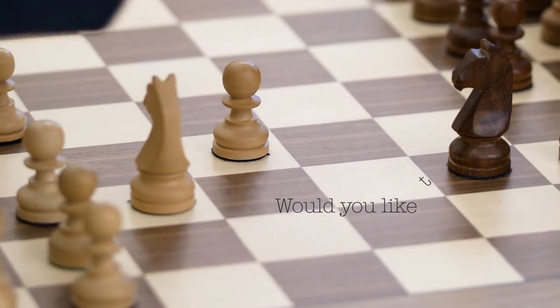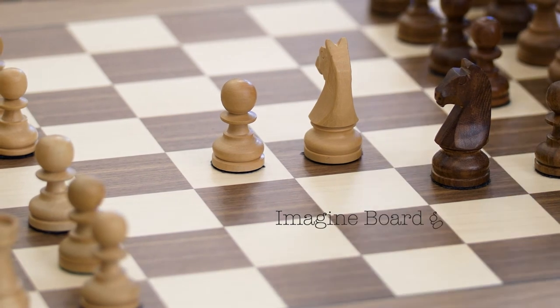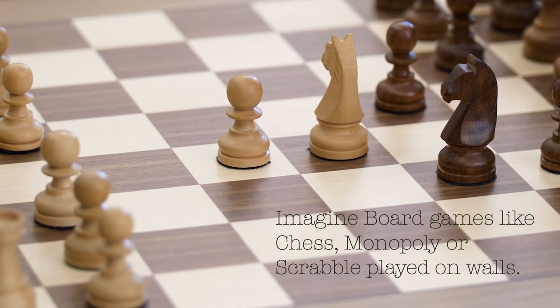Would you like to explore shifting board games to walls to make them more interesting? Imagine board games like chess, Monopoly or Scrabble played on walls.